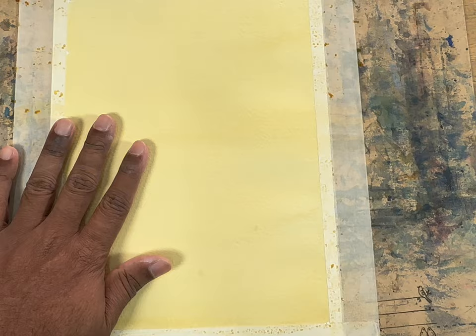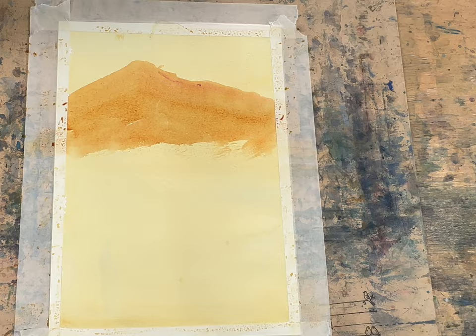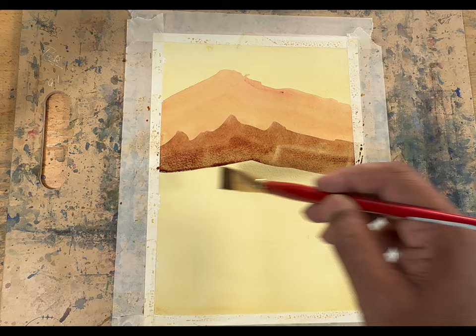Now add a bit of raw sienna with the quinacridone gold and draw one mountain. Make sure that's dry, then add a bit of burnt sienna with the existing wash and draw another mountain. Make sure that is dry as well.